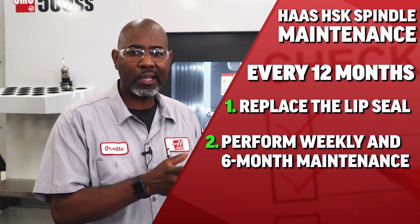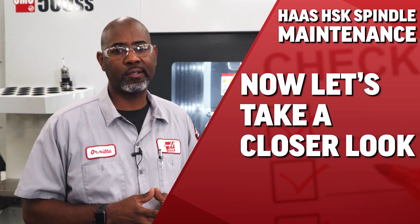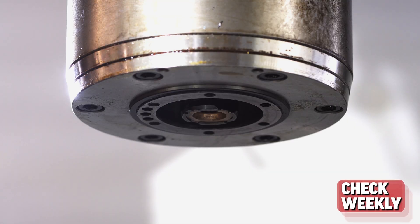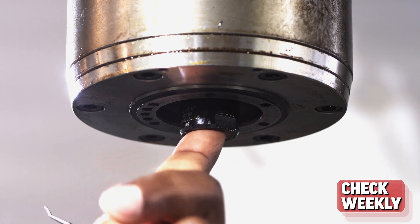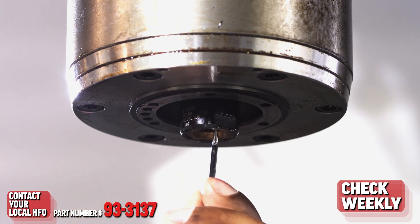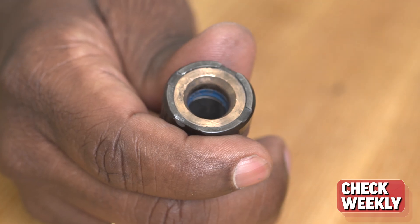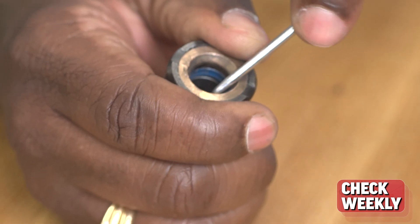Now let's take a closer look at each of these specific maintenance tasks. On a weekly basis, check the lip seal for excessive wear and replace it if necessary. The part number is 93-3137. Let's take a look at a lip seal that is in good condition and compare it to the one that we need to replace.